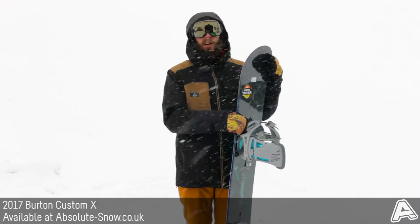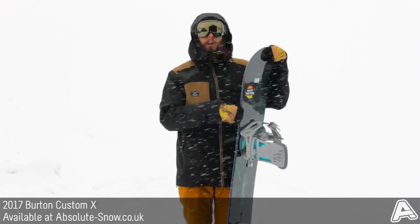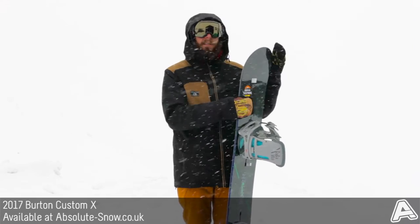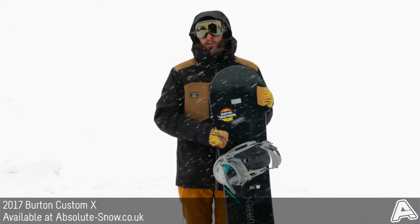It's also got Burton's Squeezebox Hi technology, which is basically a thinner core in the centre, under the foot, and in the nose and the tail, and then a thicker core either side of the binding. That helps enhance the stability, pop, and response of the board, and makes it easier to manipulate the board as well.